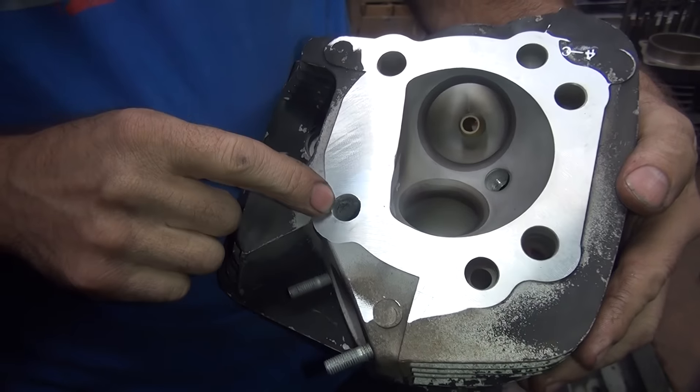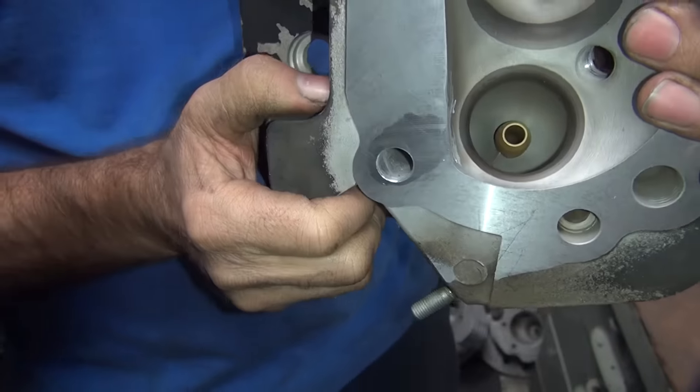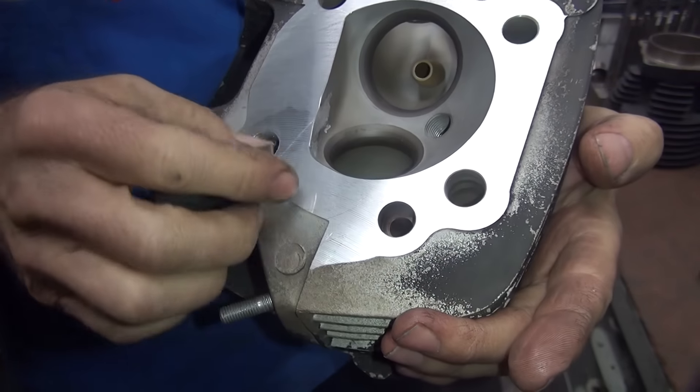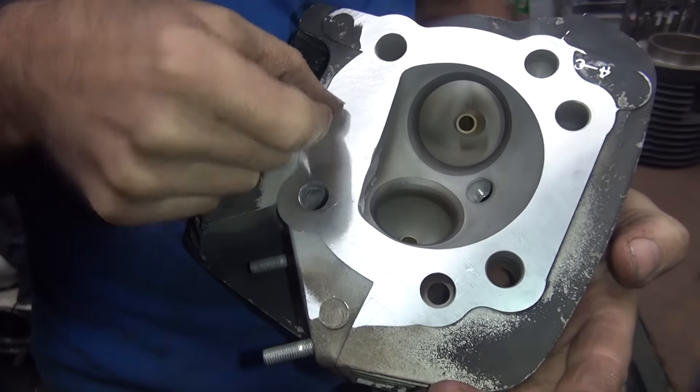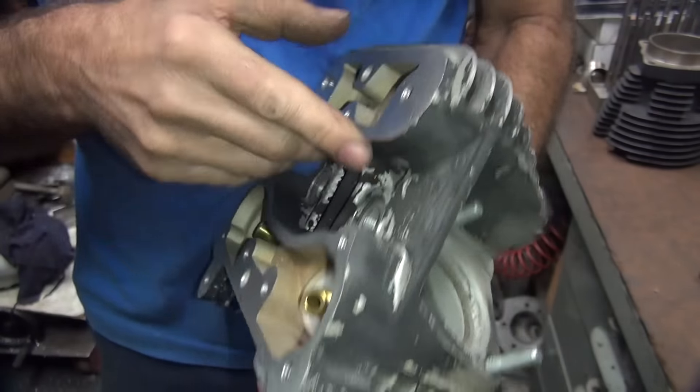Now you can see we got a nice clean hole right here, so we can run the stock head bolt in there with no problem. Now all I'm going to do is lightly clean the surface up here — we have a little bit of cutting surface mark in here, and I like to run pretty smooth finishes on my stuff.